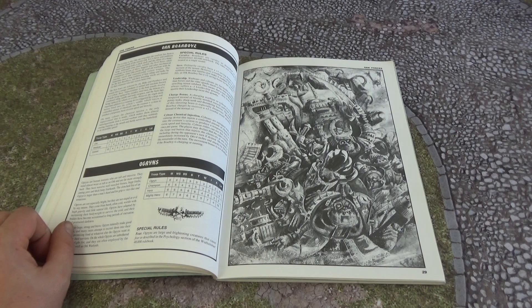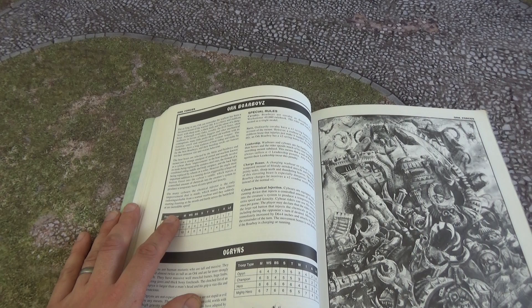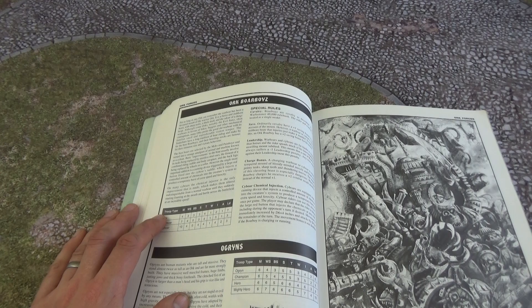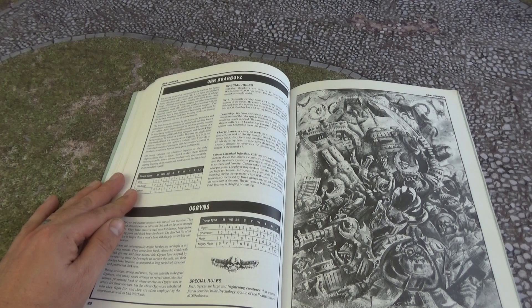Another brilliant bit of artwork there by Blanche. Boar Boyz — so another thing you don't really see in current 40K unfortunately. You've got an Ork profile at the top, War Boar and Cyber Boar. I'd love to see more Boar Cavalry, more cavalry in general in 40K — that's what we need. Bring back cavalry and Boar Boyz; it'd be quite cool to see them rather than bikers, especially if you've got a Snake Bite army. We've featured a Snake Bite army on the channel previously, which featured lots of boars.